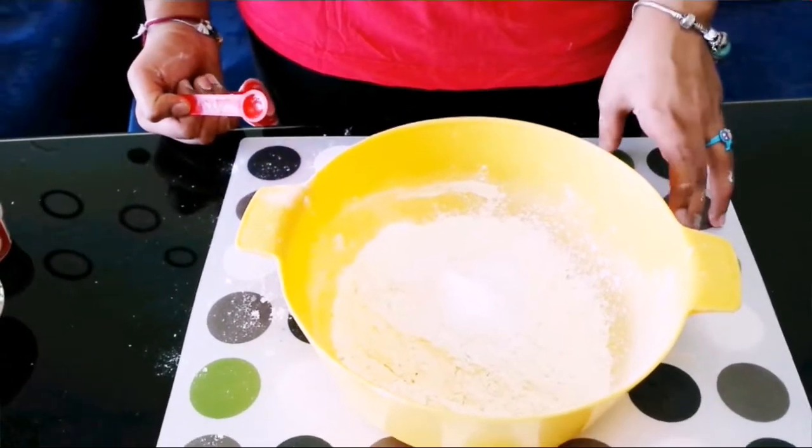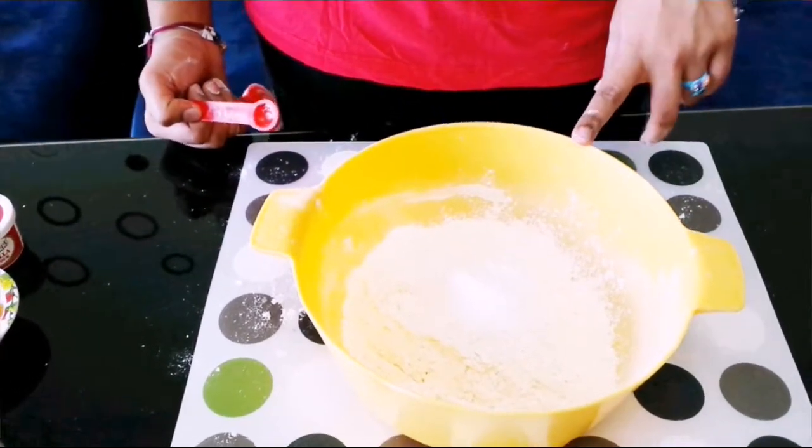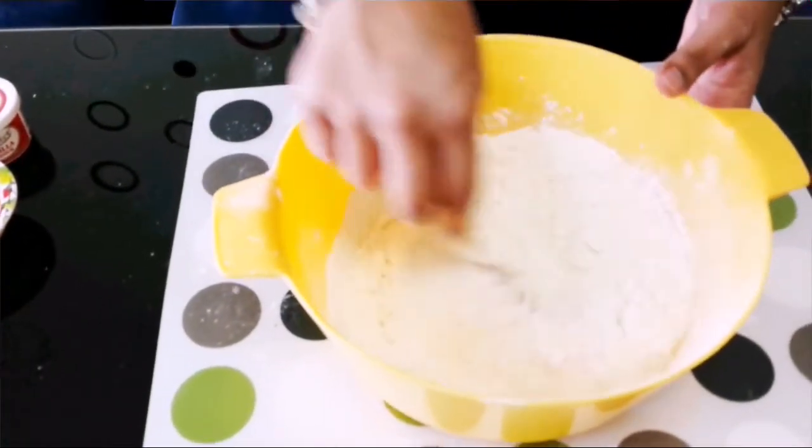If the butter that you are using is already salted, then do not add in salt. Now let's mix all our dry ingredients well.